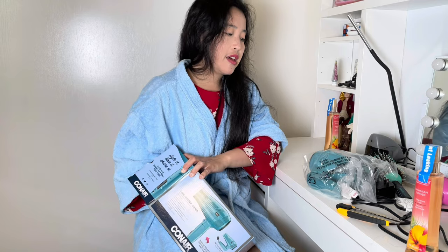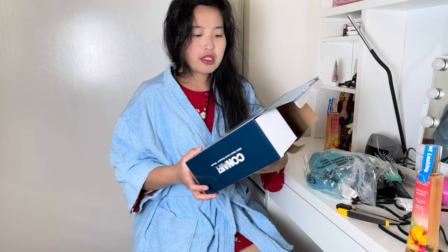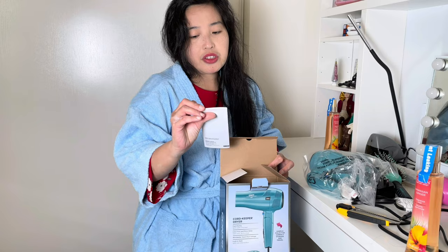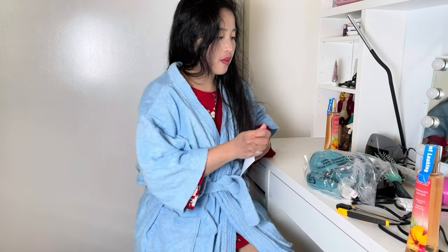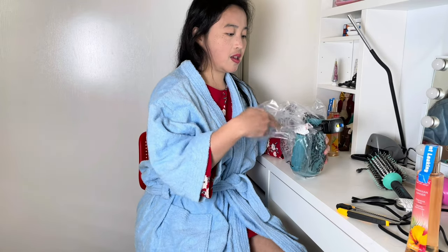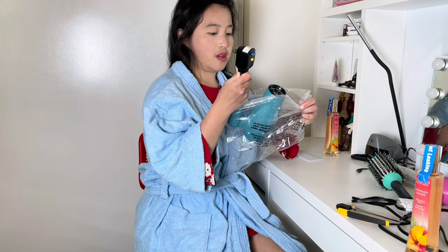I have the old version, the 1875. And this has a 2-year warranty. So we're gonna try this. Inside the box there's the manual.